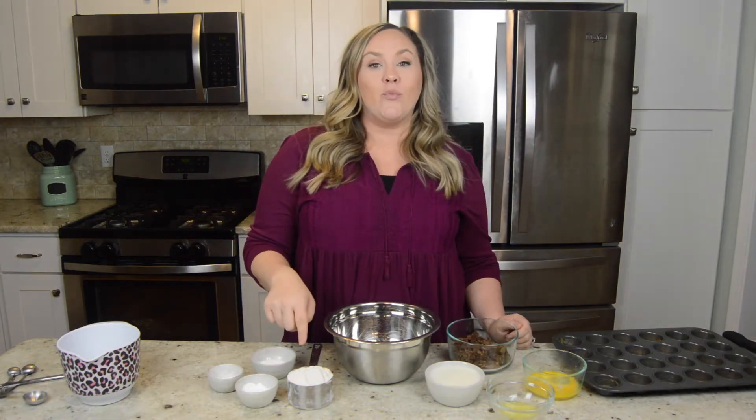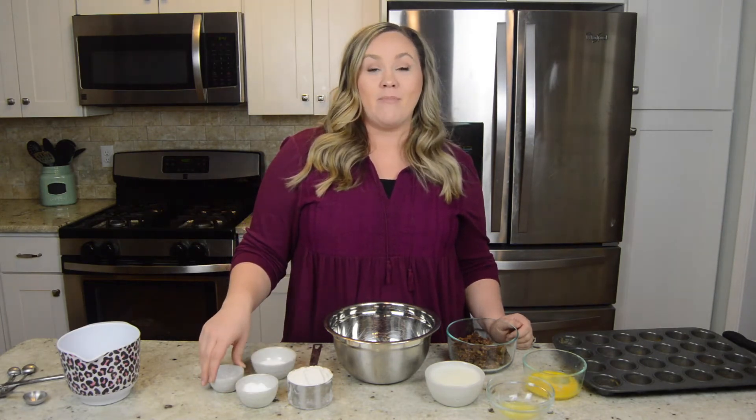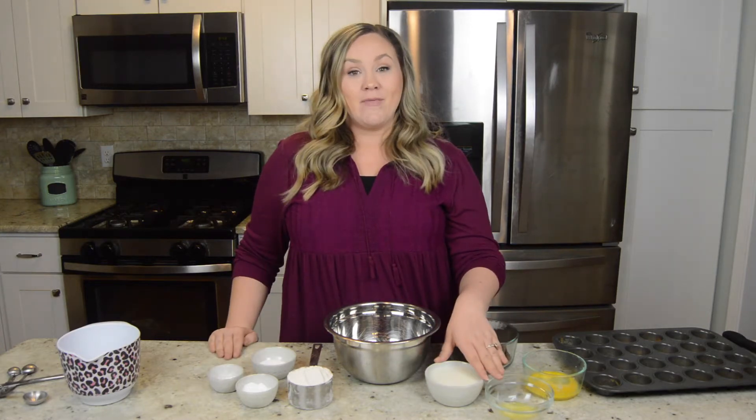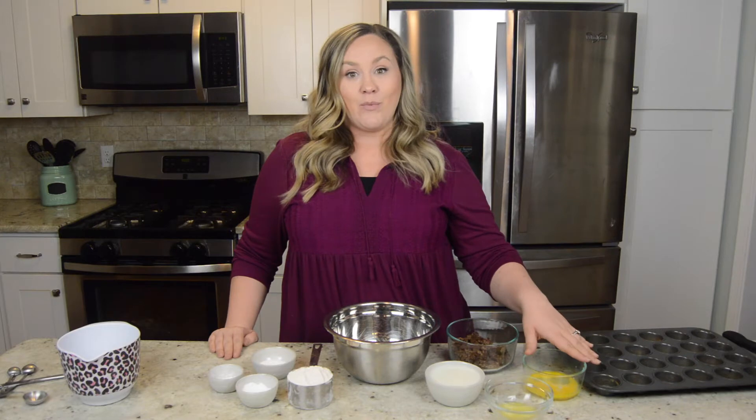For this recipe, you're going to need 1 cup flour, 1 tablespoon of sugar, 1 teaspoon of baking powder, and half a teaspoon of baking soda, 1 cup of milk, 1 tablespoon of butter melted, and 1 egg.